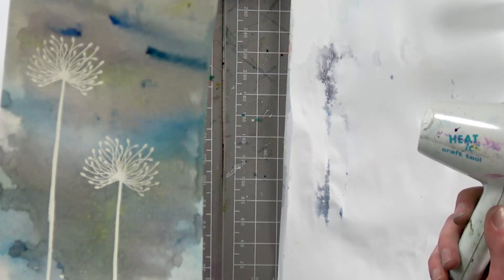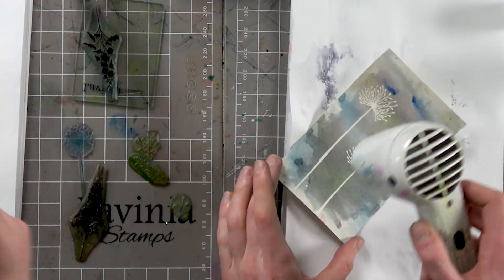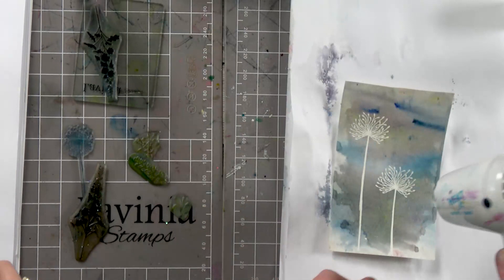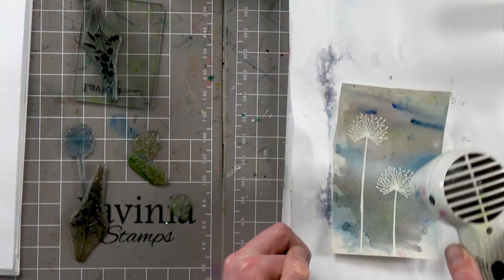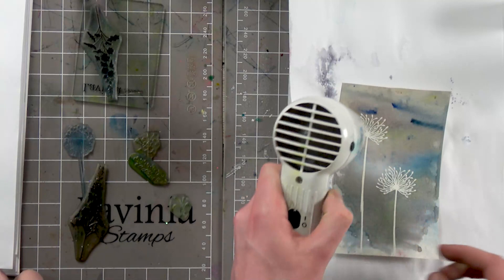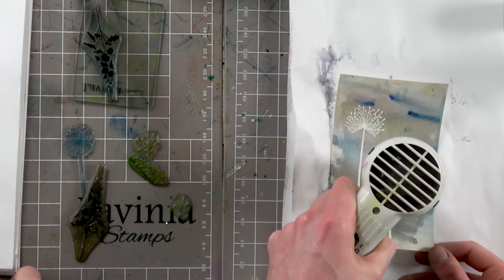See if you can see it, guys. I can see on the ends here — you need to heat these bits. It takes a bit of time sometimes. There you go — all the colours come through now. That's nice.